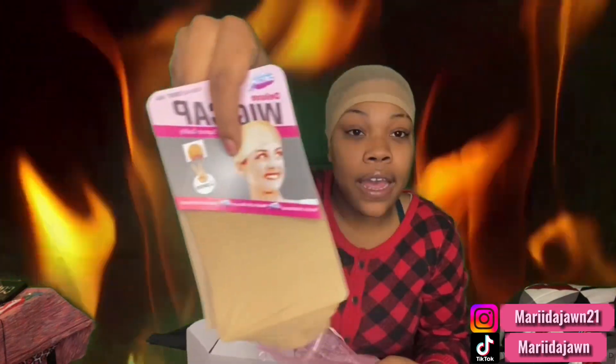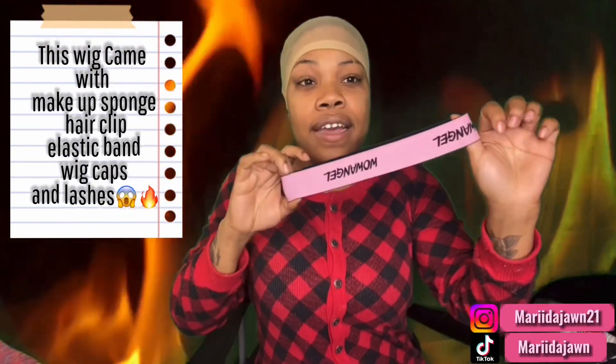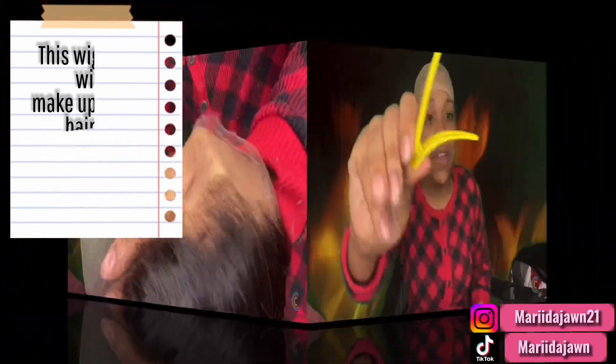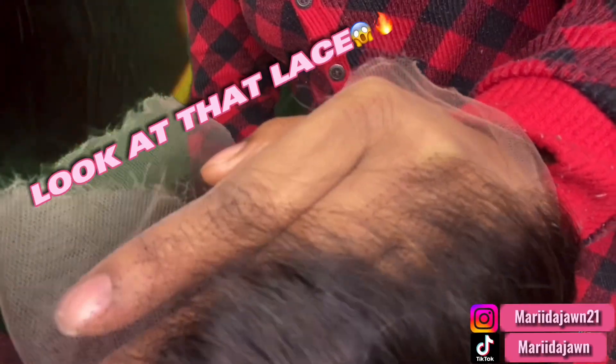The lace — y'all can see it's not there. It came with these bulb caps. I already opened them; there's one on my head. It came with this makeup sponge, it also came with an elastic band, these lashes, and it came with this clip. As you can tell, this wig is obviously already pre-plucked. This lace is in fact HD, so you could throw this right on. You don't even really gotta customize this.